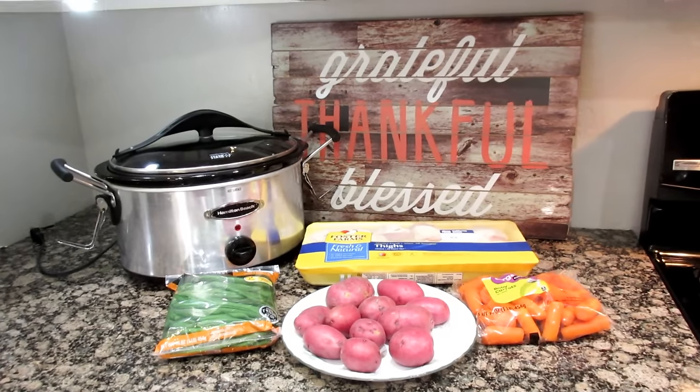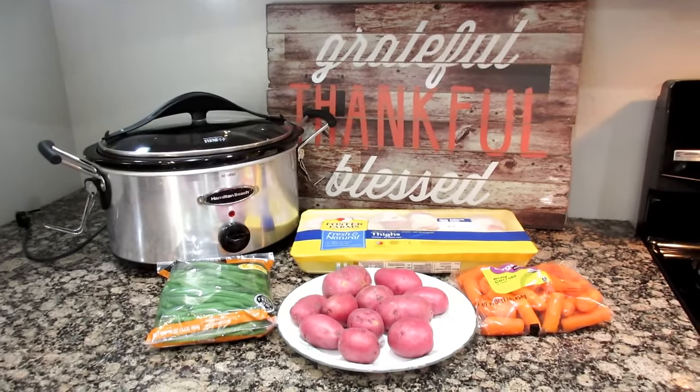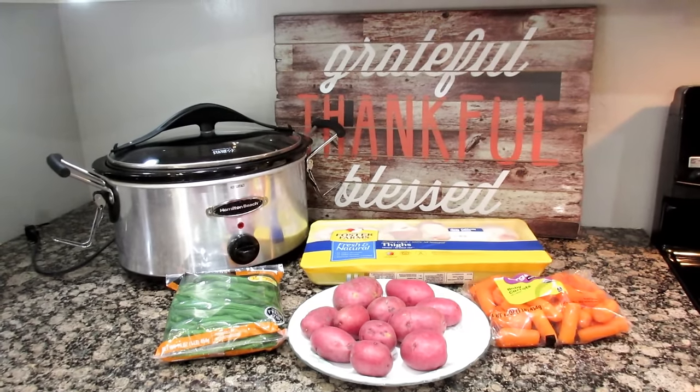Today I'm going to be sharing with you a honey garlic chicken and veggies. This is so good. The star is a bone-in chicken thigh and you're going to add some baby red potatoes, some baby carrots, and at the end we're going to hit it with some green beans.